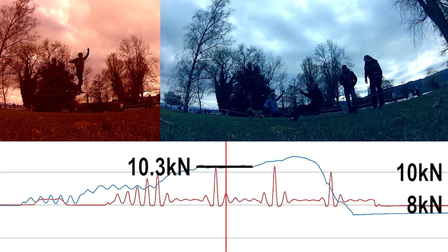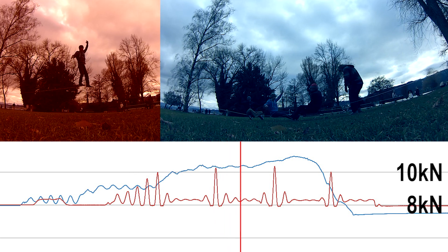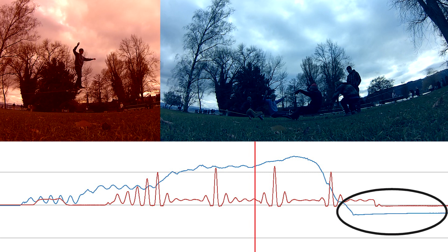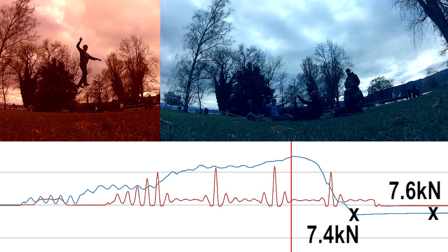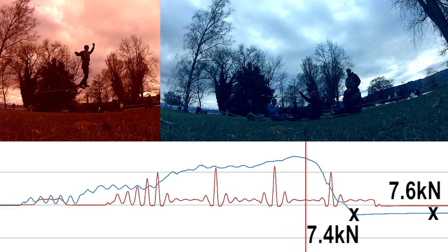Interesting — after the people went down off the slackline is the viscoelastic reaction of the slackline. Due to relaxation under the big load, the tension went down to 7.4 kN, then recovered again to 7.6 kN.